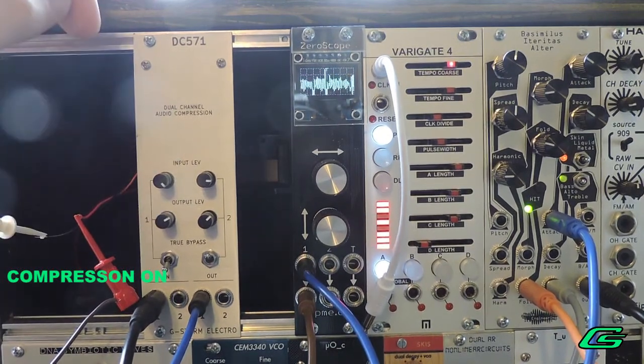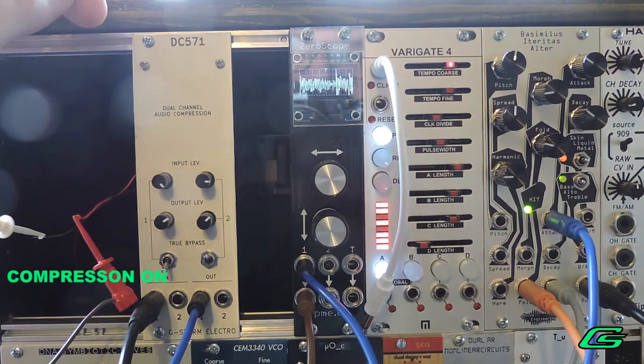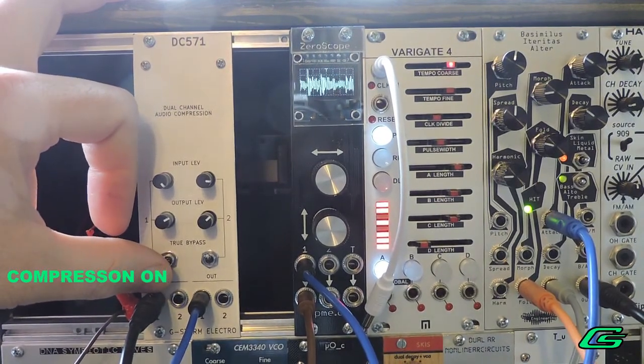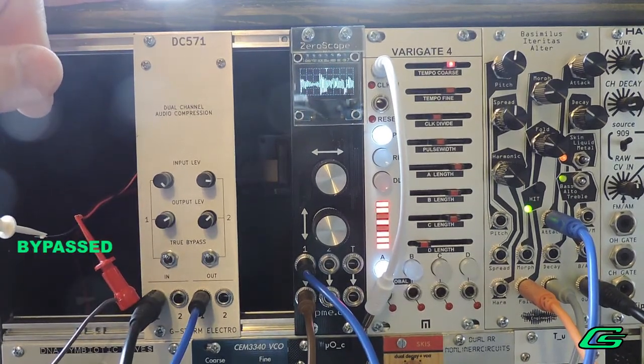I can add more reverb to this on my Big Sky. And it's really hopping and grooving. It sounds flatter when you bypass the compressor.